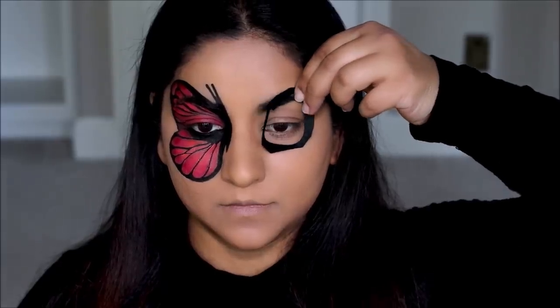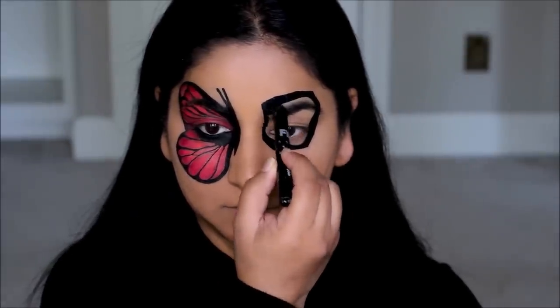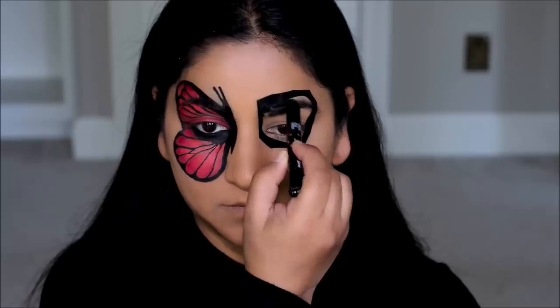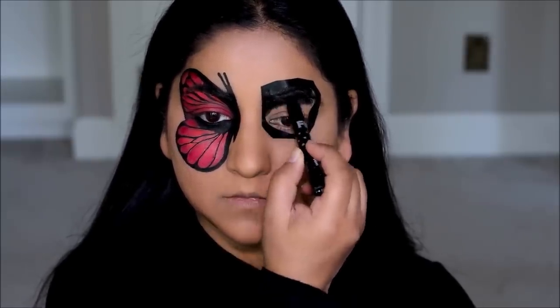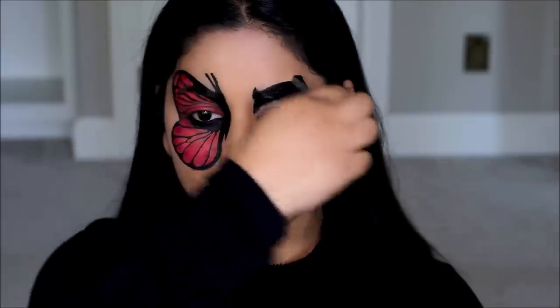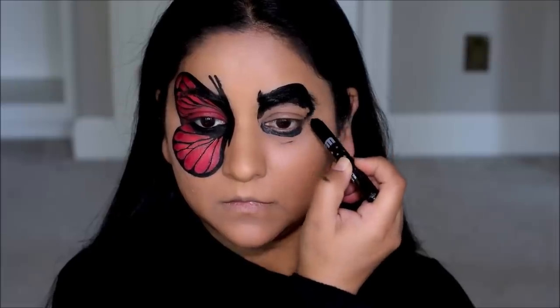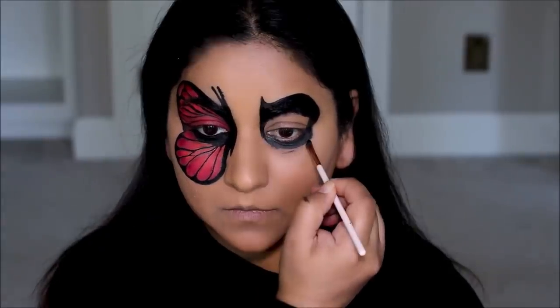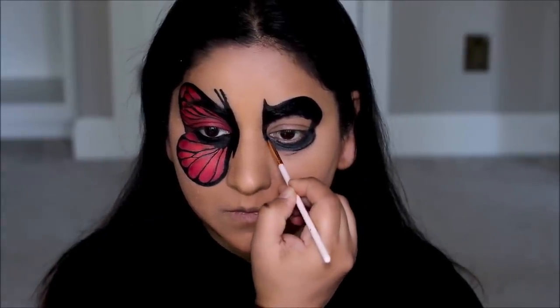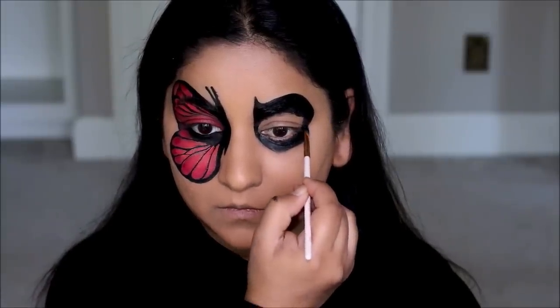Now on to the other eye. The stencil is super simple — I'm just going to use it as a reference to draw out the outline using the black multi stick, then take off the stencil and extend the borders a bit. You can make it as big or as small as you want; I like a bigger black eye so that's exactly what I'll do. Then using the flat shader brush I'm going to clean out the edges — I just like a neat, sharp edge.